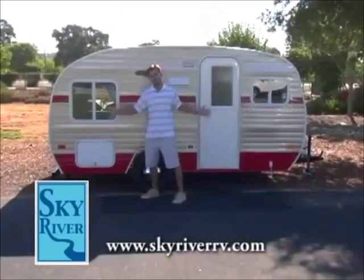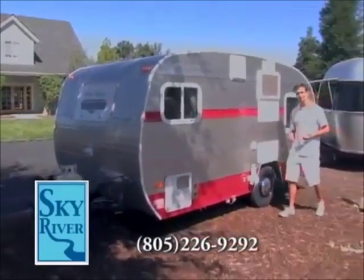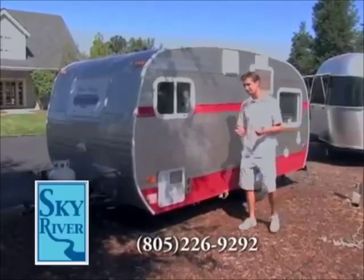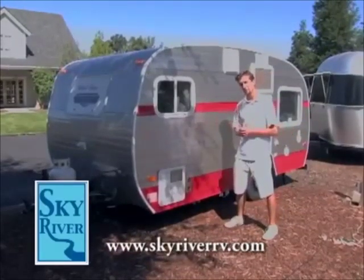And being only 15 feet in length, this trailer can be stored just about anywhere. Now while remaining light and compact, this retro travel trailer again has all the features you'd expect to see in some of the bigger travel trailers.